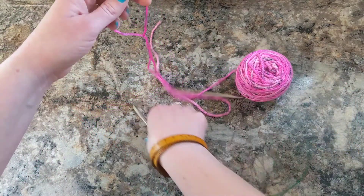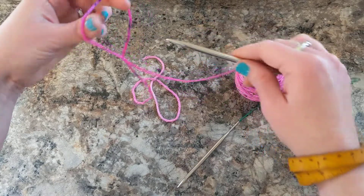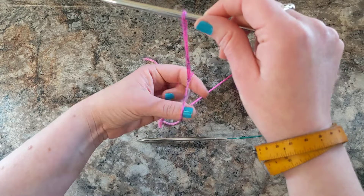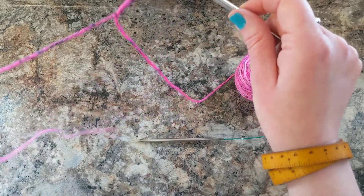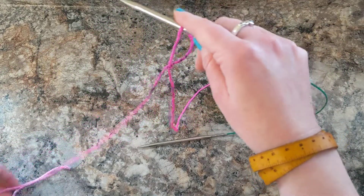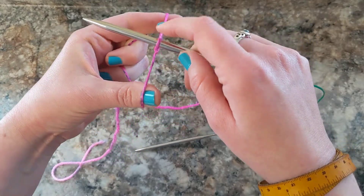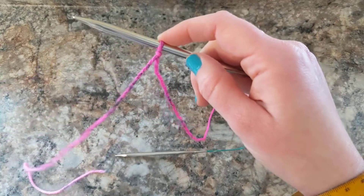Then once you have your slipknot ready to go, you take this big slipknot loop we made and you put your needle into it and then use your hands to kind of tighten up the yarn. I'm going to pull on both ends so it makes a nice secure slipknot for us.